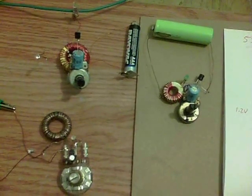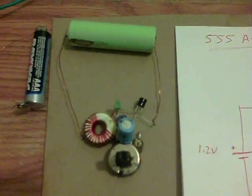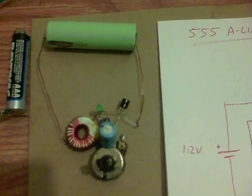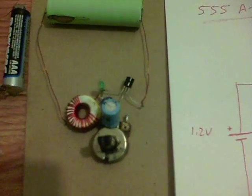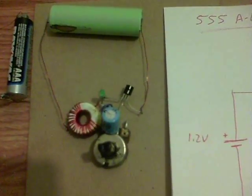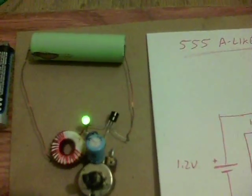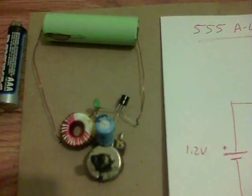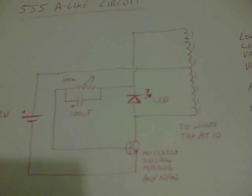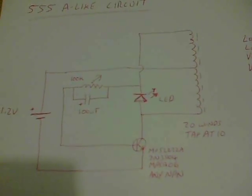As you can see, we've got three circuits there flashing. This one is a very standard 1.2 volt NiMH type dual thief type with 20 winds, and it's split-tapped there at the 10-wind point. As you can see it's got that kind of duty cycle going on. What you do is you change the capacitor or the position of the pot to change the flash rate.